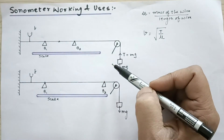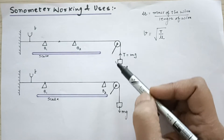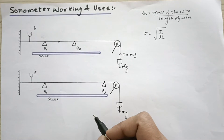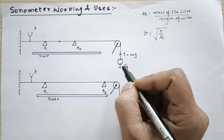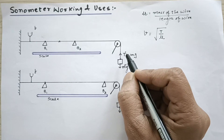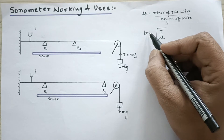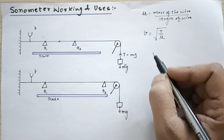When everything is stationary, the mass does not go up or down, and the string is pulled under some tension T, so T equals mg. The mass is known, and in the experiment you will be given the masses to adjust. After you fix the mass, mg is known, which means you know the value of T. Since T and μ are both known, you can theoretically find out the value of v from the formula v = √(T/μ). I will tell you the experimental way as well.